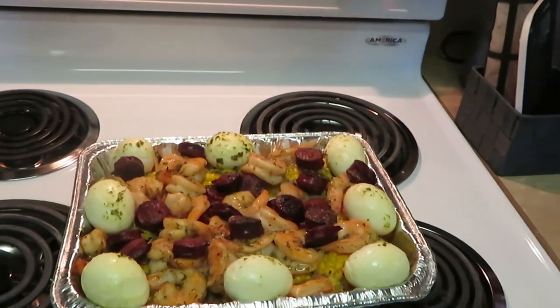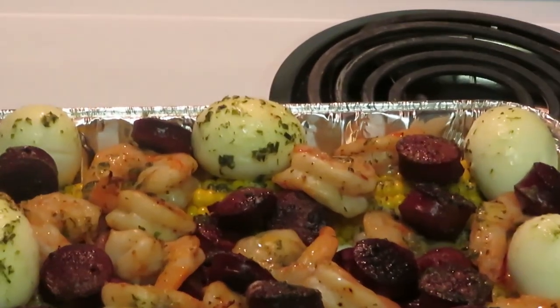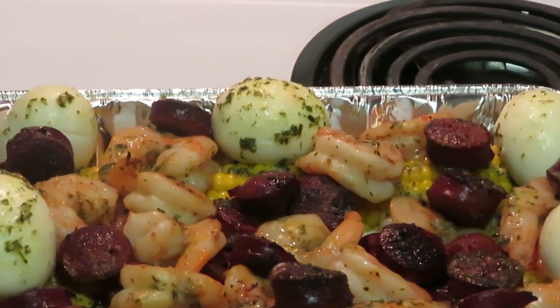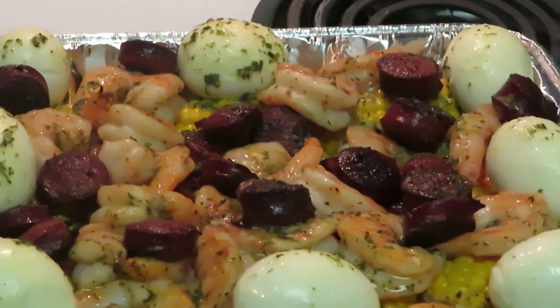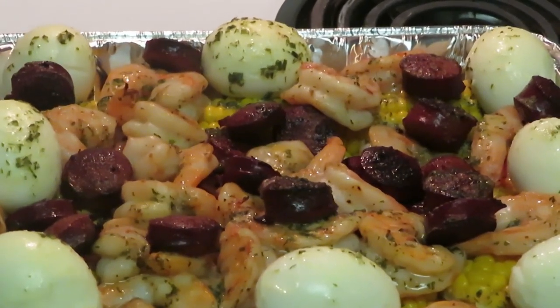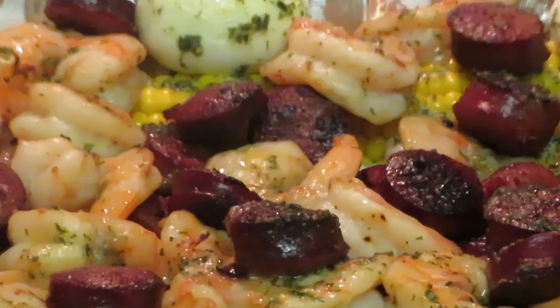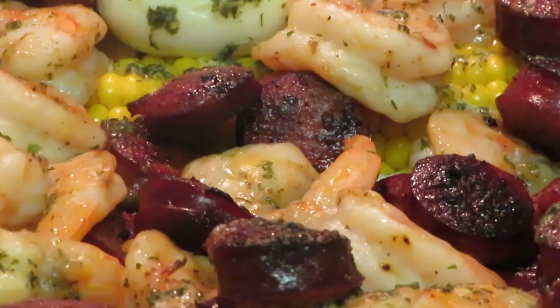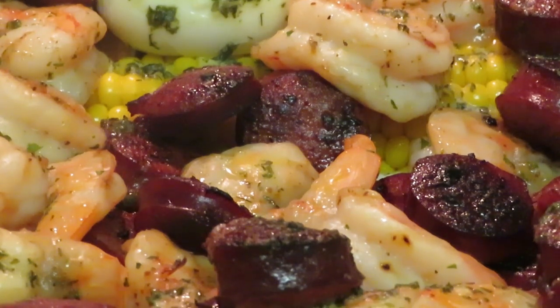Ooh, that looks amazing! Oh, I love those eggs. Look at this — we've got those nice boiled eggs covered in that garlic butter, we've got the sausage. The shrimp, the sausage — y'all see the corn peeking out! Look at those sausages — remember, we already pan-fried and buttered up the sausages, so y'all know they're good. They're all garlicky buttery — you know what I mean. They taste like garlic and butter; they were already ready anyway.